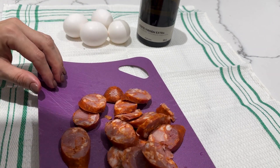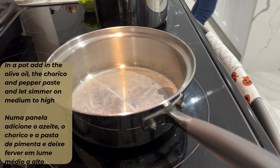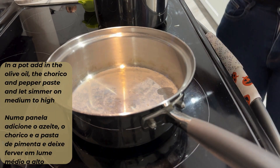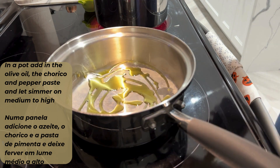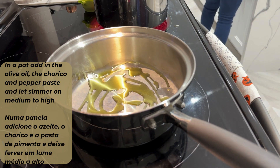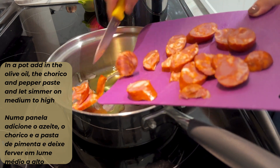Traditionally this meal is with chicken, so I will let you know when you can add in the chicken as well if you do plan to use it. It also makes the cooking time a little bit longer. For this meal you can use fresh or frozen peas. I usually have frozen ready but fresh is always better of course.